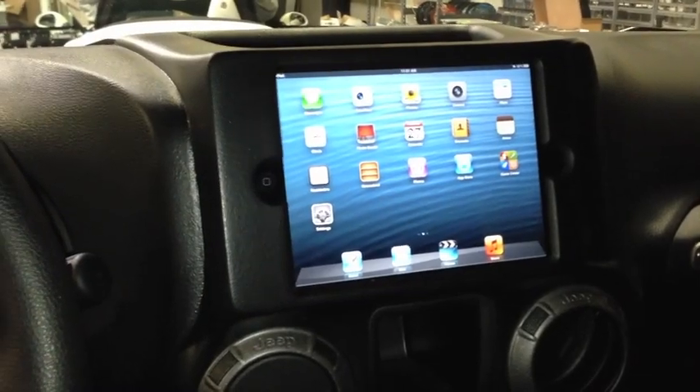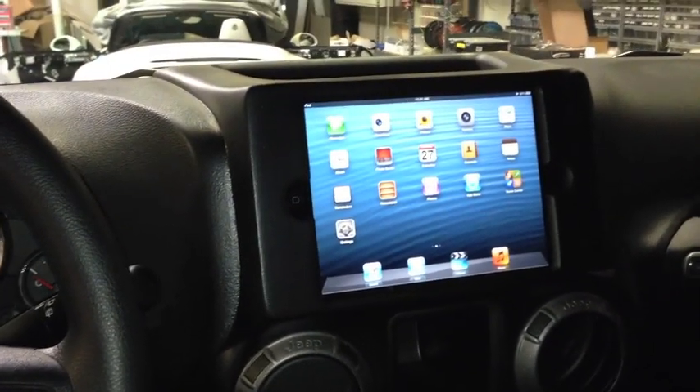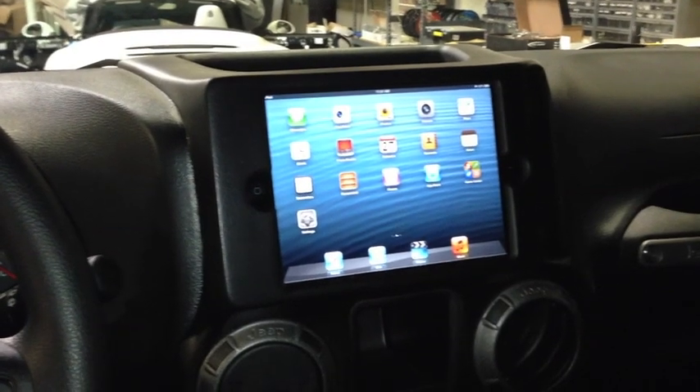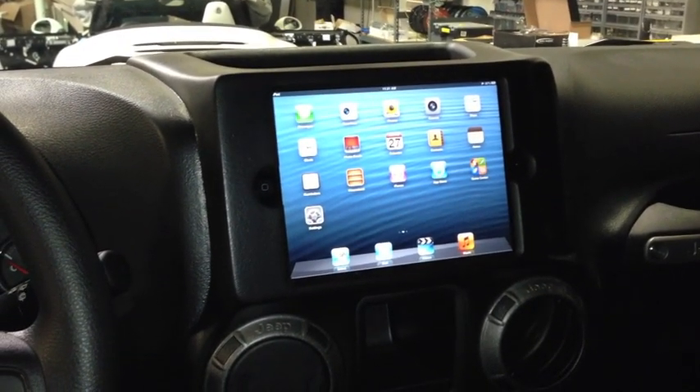That's a pretty slick installation. As you can see, the scale using an iPad Mini in this particular car works really, really well. There's lots of solutions with an iPad Mini — factory audio systems, or even creating an aftermarket audio system based on the iPad Mini.